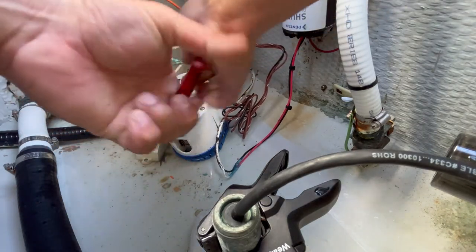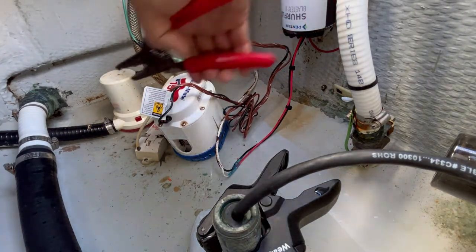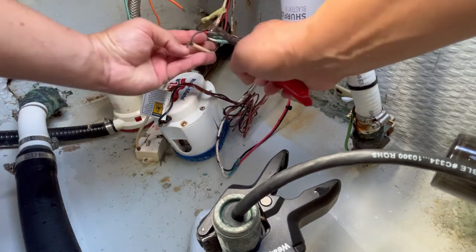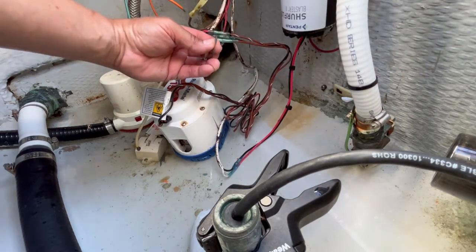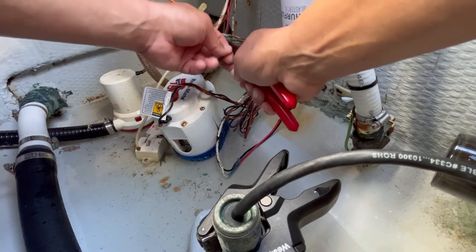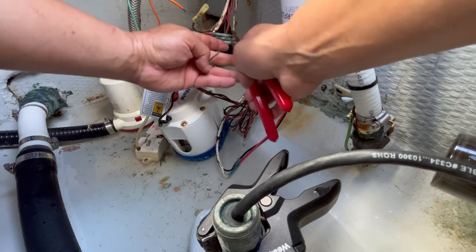I'm going to be using two sizes of butt connectors. I have to use a 14-gauge for the wire-to-wire connection, and then for the other connection — which is also going to include a piece of wire for the float switch — I have to have two wires going into one butt connector. For that one I'm going to use the larger butt connector, the yellow size, which I believe is a 10 or 12. I'm going to twist the wires together, slide them in, and then show you a little tip to help seal it.